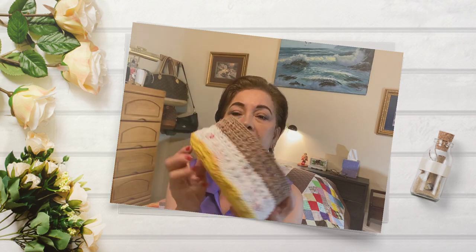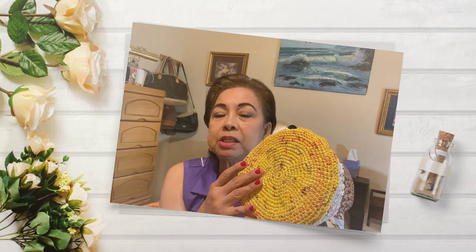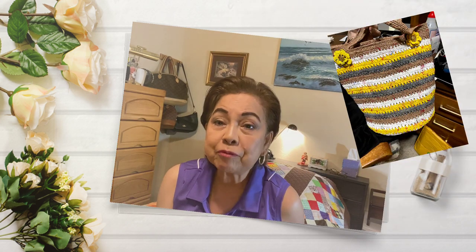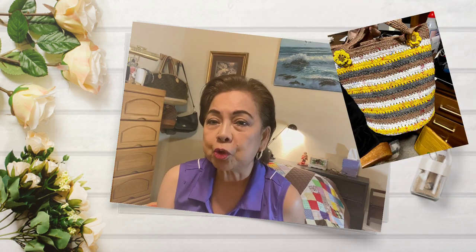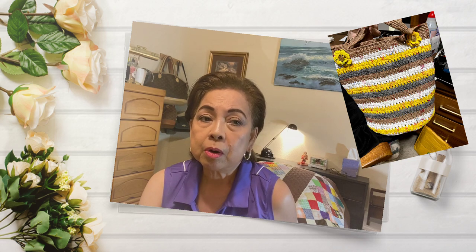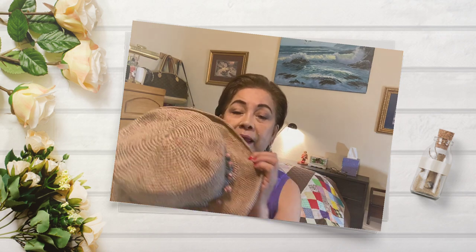For today, I will teach you how to make a small project like this, but this will be the base. You could use this or lengthen it and make it as a bag. I gave away the bag already so I cannot show it to you. Maybe in this tutorial I will just show you a picture of the bag that I made, but I still have the hat.